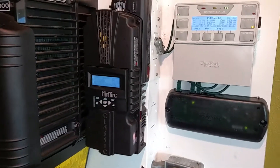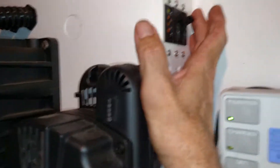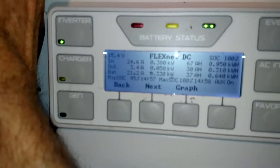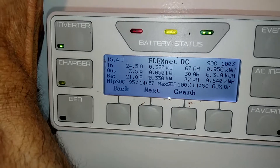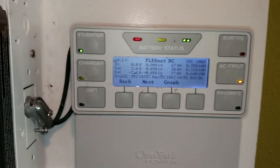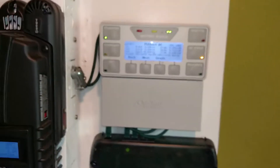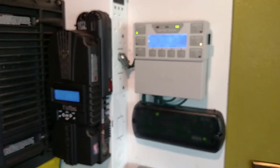You shouldn't really have to ever do that, although it can be useful sometimes to look at the amount of current coming in off the PV array, shut it down, and then see how much resulting current you get as you fire it back up. For the most part you don't need to worry about that.